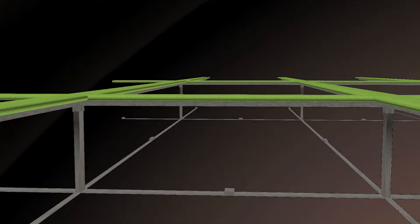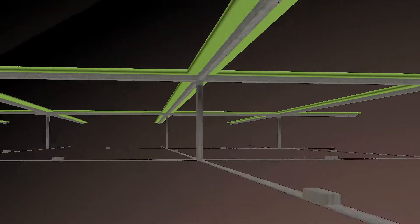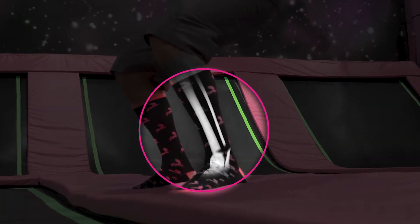In a typical trampoline park construction, steel frames consisting of steel bars and frames underlie the vinyl foam pad attached to the top. The foam pad is the only soft surface to protect the jumper from injury when landing on the trampoline frame.